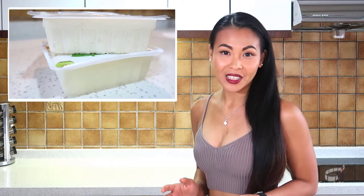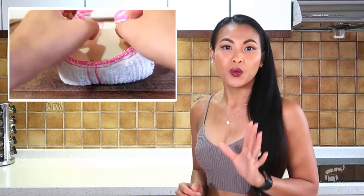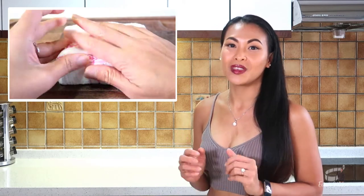Most tofu comes packed in water, so the number one thing you always need to do is to drain the block as much as possible. Once drained, use a clean kitchen cloth to absorb the excess water. You need to drain the tofu properly for it to absorb the marinade and to get crispy when you fry it.